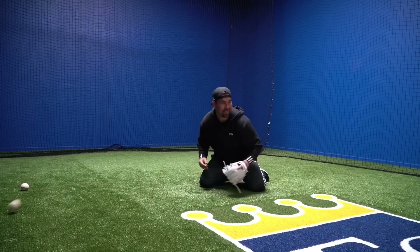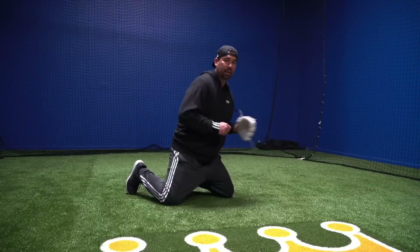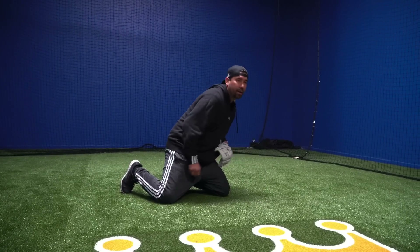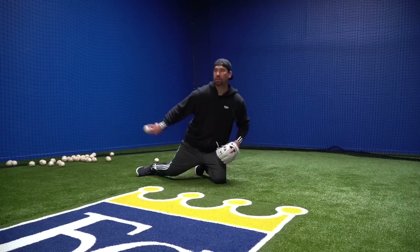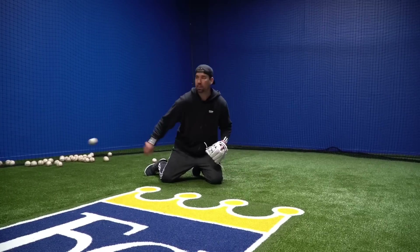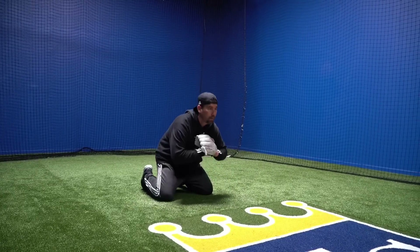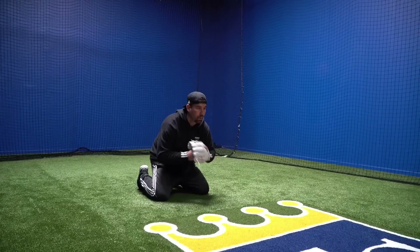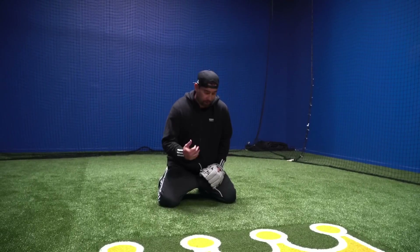You might get lucky here and there, or you might just boot some balls you shouldn't be booting. But the reality is when I get low, I'm just down here, I want to read the hop, and I'm getting out front. If I'm catching a ball deep, I can't field it clean and smooth — it's going to be hard to get to my transition. I want to get out here, get it, bring it in, and then I'm ready to throw. So you can get on your knees, get real low, get out front, read the hop. You can work the backhand too. This is elementary basic, but don't get it twisted — there's guys in the big leagues doing this type of stuff.